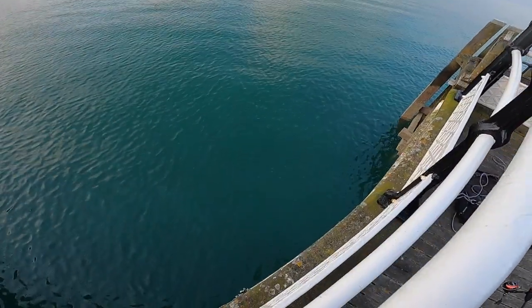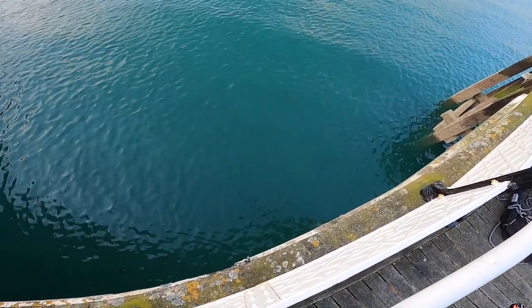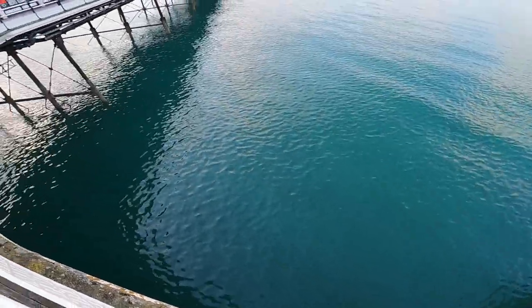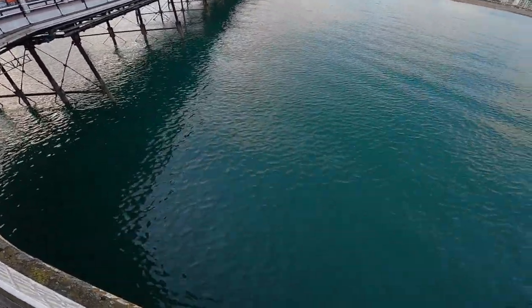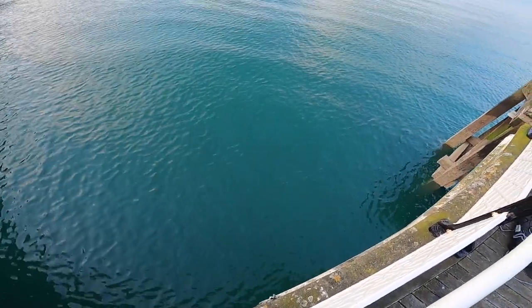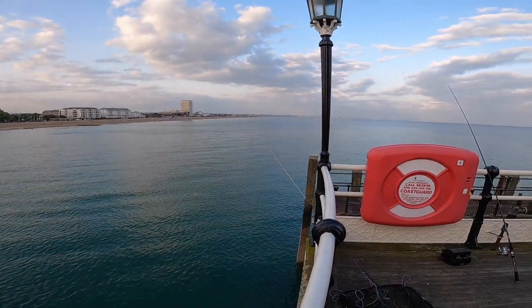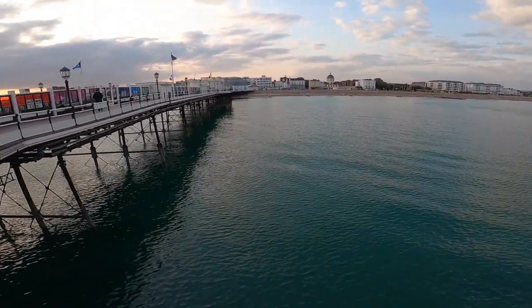I don't know if you can really see, but you can actually see the bottom — it's proper clear. High tide is about 20 past 10 I think. The visibility is much better than it has been because we've had a lot of may rot recently. Let's see if we can catch any.